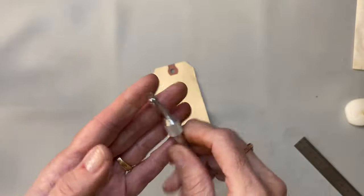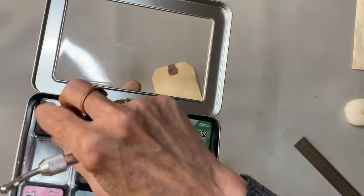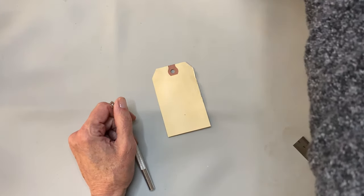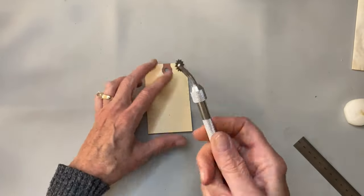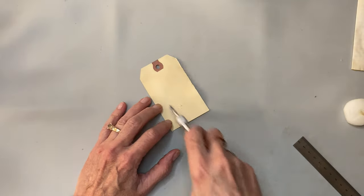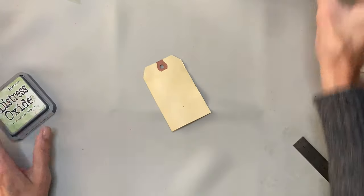I have this little wheel tool — I'm not sure where I got it, but I think it came in a Making Memories distressing kit box that had some inks, sandpaper, and different tools. I'll try to find it and put a link below. I had this tool and I wanted to make some marks on this card to give it a grassy look, so I used Rustic Wilderness distress ink, but I also have it in distress oxide and I'm going to try that today.